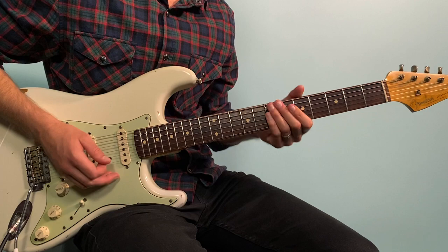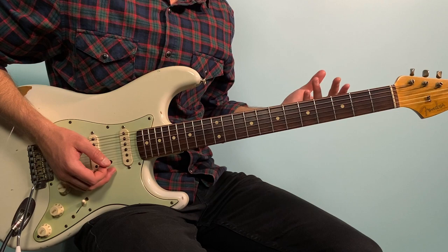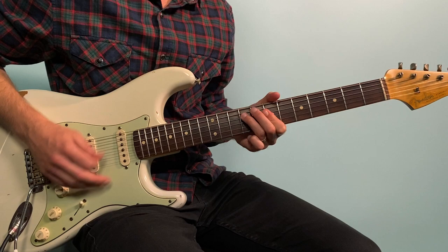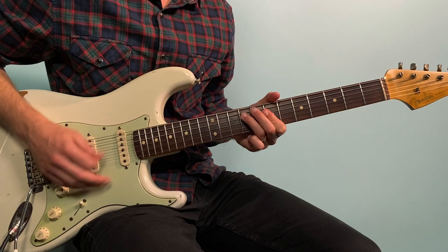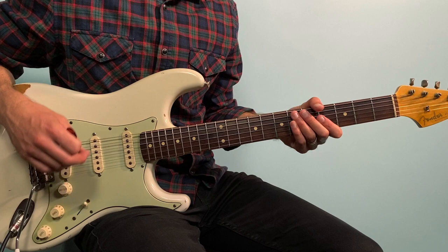John Mayer adds all kinds of embellishments — double stops, slides, and things that are common to this Jimi Hendrix kind of school of rhythm guitar. That's just a little example of some things that you can do. We play that progression over and over and then we play the chorus.